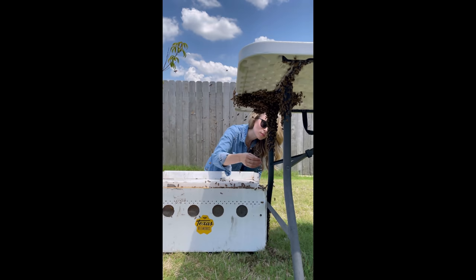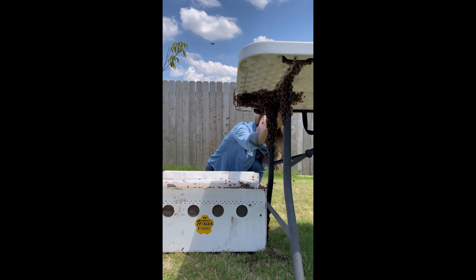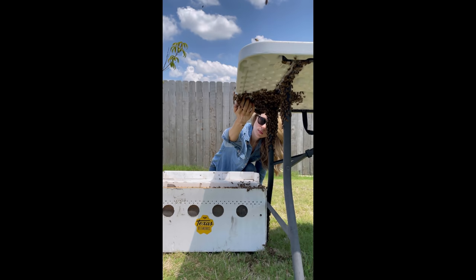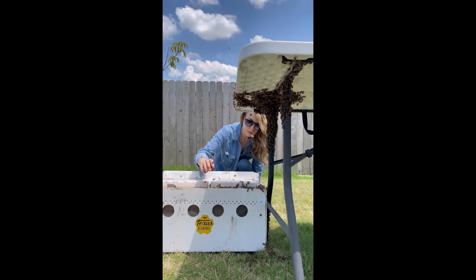A swarm is a honeybee colony's natural way of reproducing, and it's how honeybees survive as a species. The bees in the swarm under the table started as one much larger, stronger colony, but they flew off and split to create two. When bees swarm, on average half of the bees leave their existing hive. They take their queen and as much food as their stomachs can hold, but they leave everything else behind.